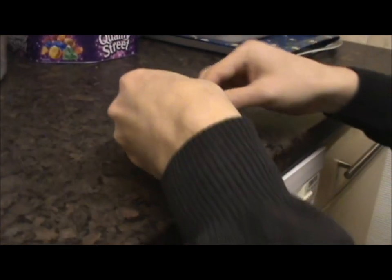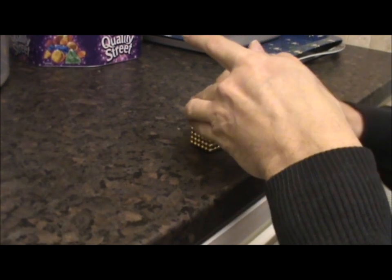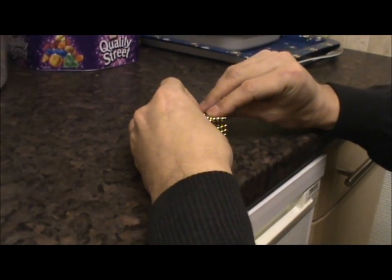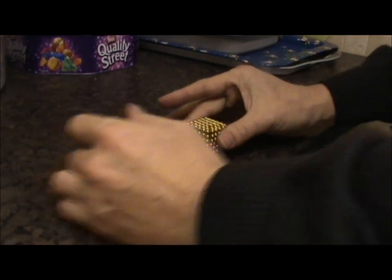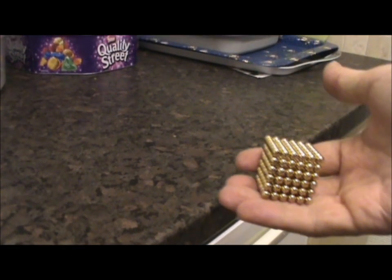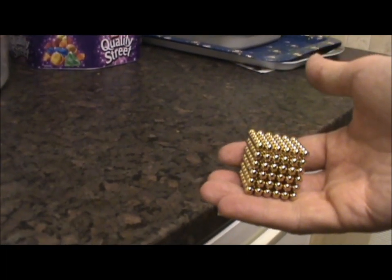And then the last one should hopefully turn it into a cube — and there we are, back into a cube. Easy. Thank you.